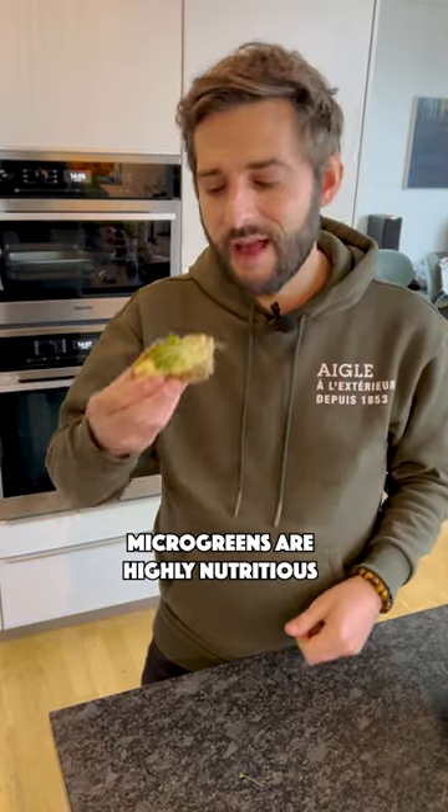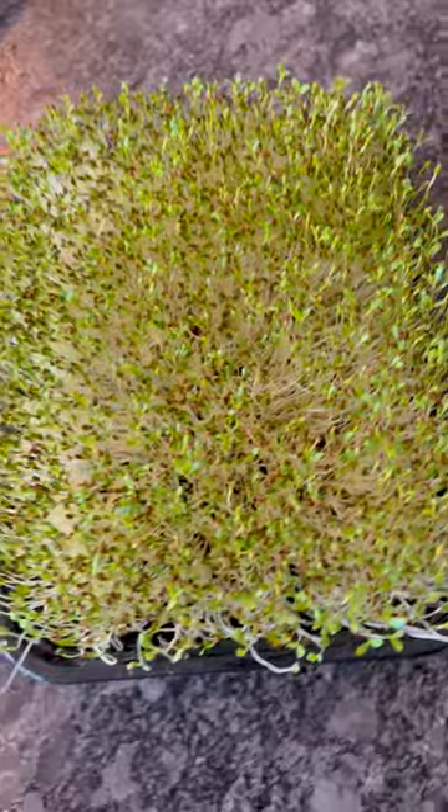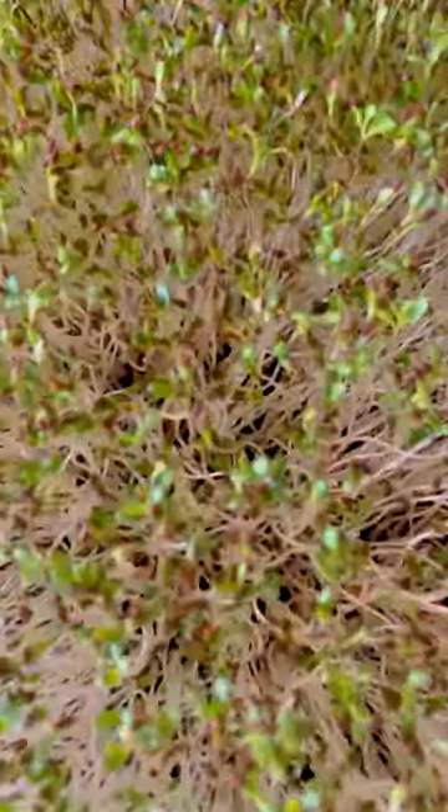It's highly nutritious. Happy growing and green love to you. Save this video to watch it again and share it to educate others.